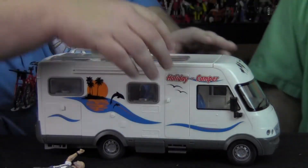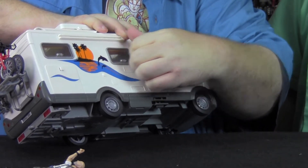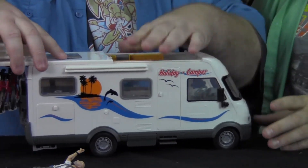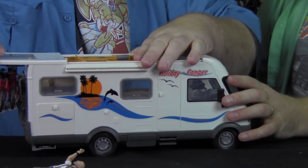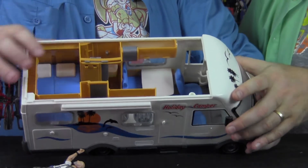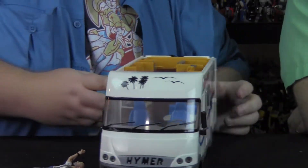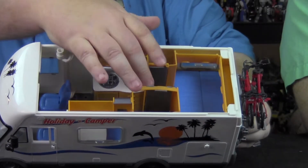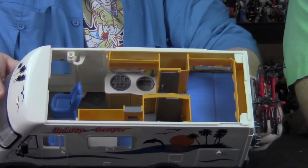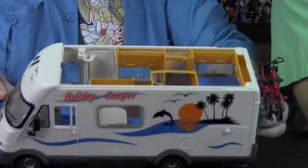Dave has played with it before, so let's slide back the roof and take a look inside. This is almost a fully functioning interior — you can see the little molded details on everything. There's a little kitchenette with a little range and a little sink. The little locker opens up so you can store stuff inside.